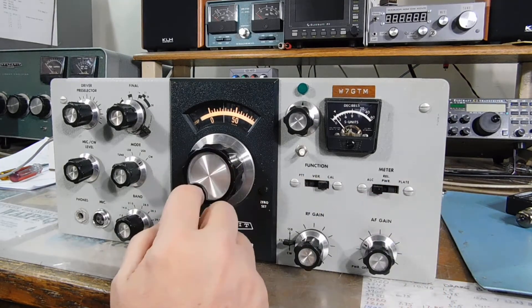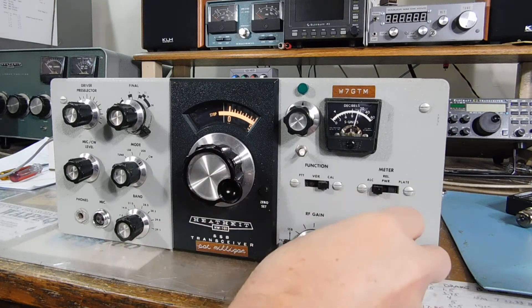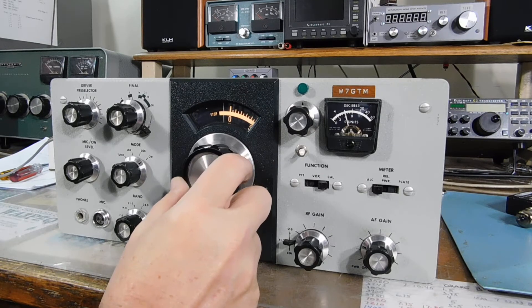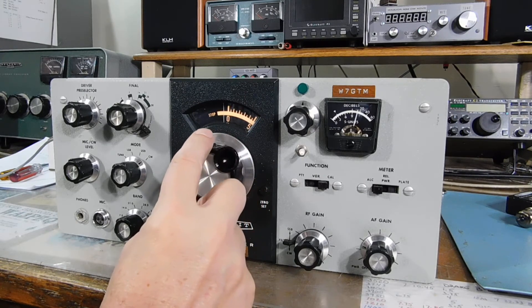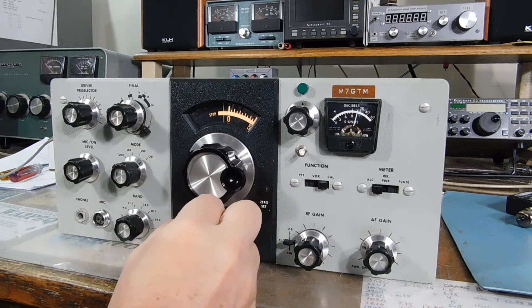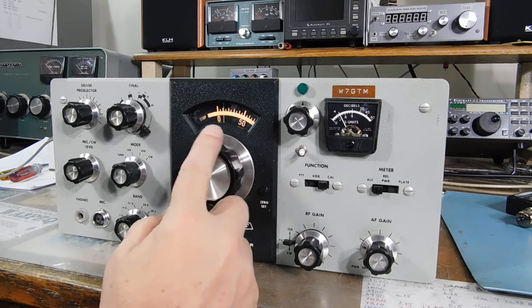I bet I can do it on the calibrator — listen for the calibrator. See, there's a lot of play still in this drive, so it requires a little bit more careful tuning than usual. But it's a 40-year-old rig.